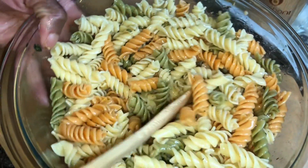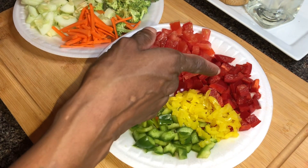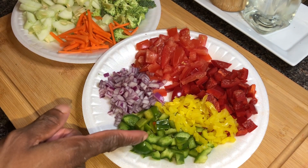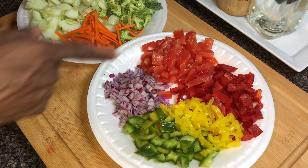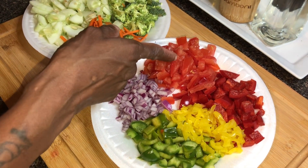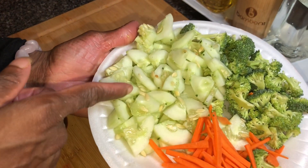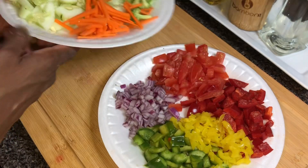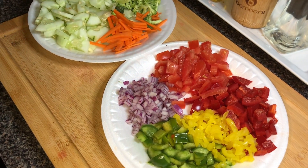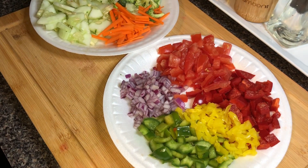We're going to set this aside and I'll show you what we're putting inside. We've got red bell pepper, green bell pepper, banana peppers, red onion, juicy Roma tomatoes, fresh cut cucumbers, fresh broccoli, carrot matchsticks, and that salami and mozzarella. We're going to add all of this to our rotini.